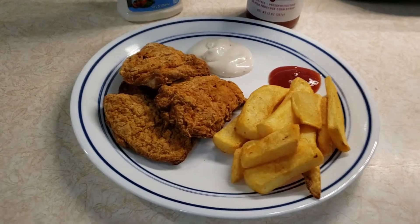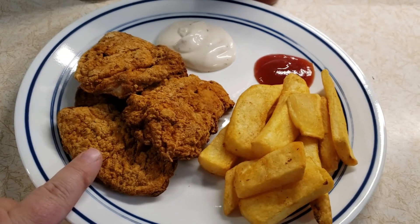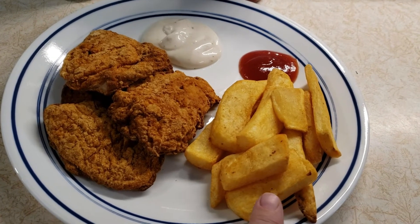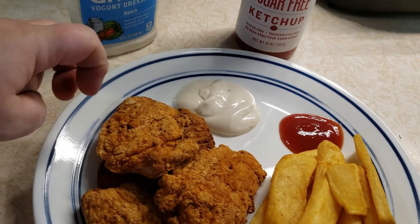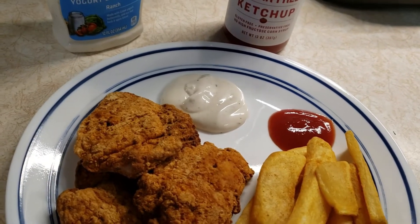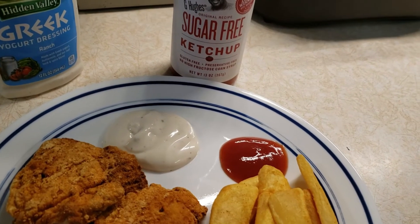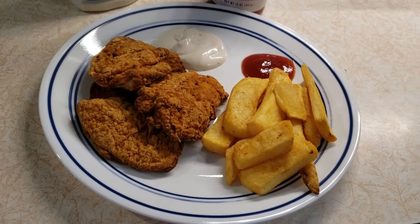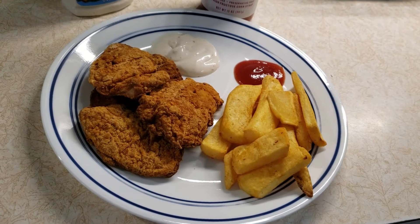Here's my lunch: eight ounces of Kali Power spicy chicken tenders for five smart points, five ounces of Great Value steak fries for six smart points, two tablespoons of Hidden Valley Greek Yogurt Ranch dressing for two smart points, and a little G. Hughes sugar-free ketchup — up to three tablespoons for zero smart points. My entire lunch is a total of 13 smart points.